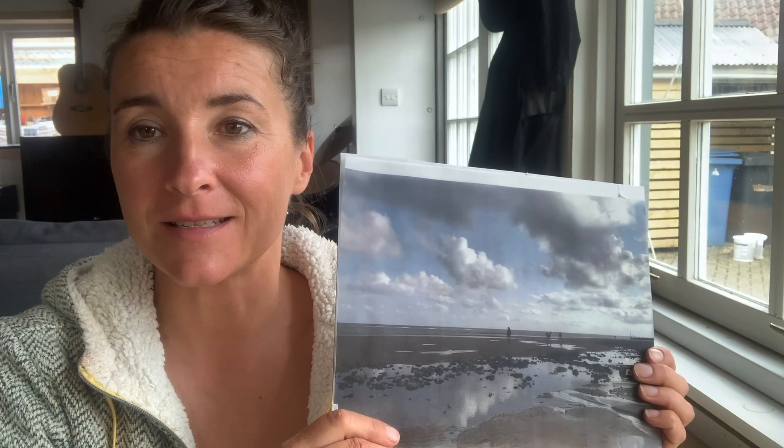In today's video I'm going to create a new print of this quite tricky landscape and I'm going to do it using viscosity technique and with a bit of monotype.